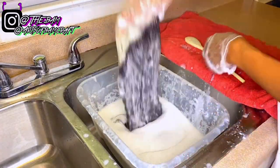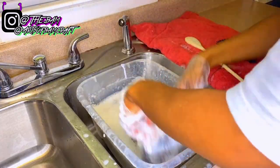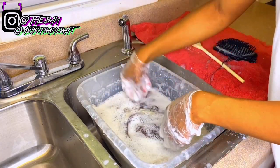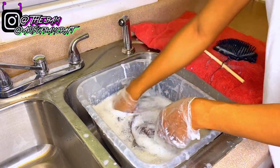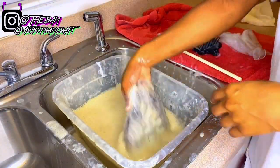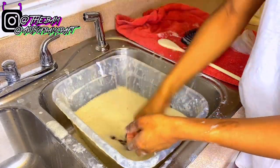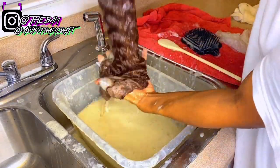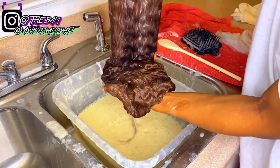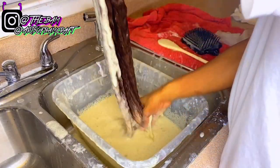After saturating the bleach bath through the hair, as y'all can see it's turning a little bit. I'm going to push the wig down to the bottom of the bin and let it sit for an hour. After about 45 minutes, this is how the wig is looking — it's kind of the color I'm going for, but I want it just a little bit lighter, so I'm going to do another bleach bath.